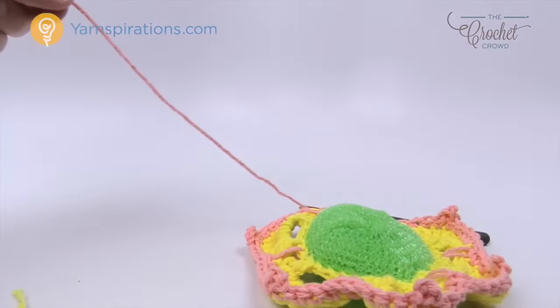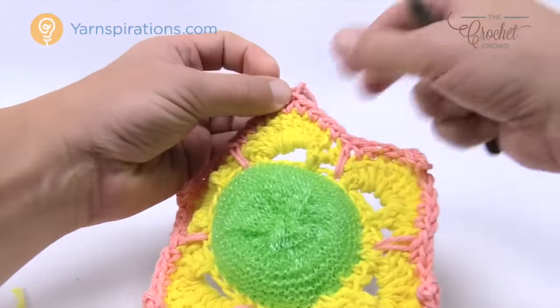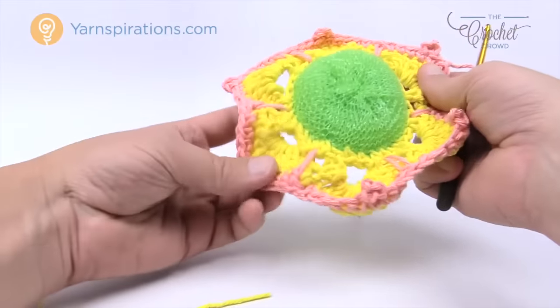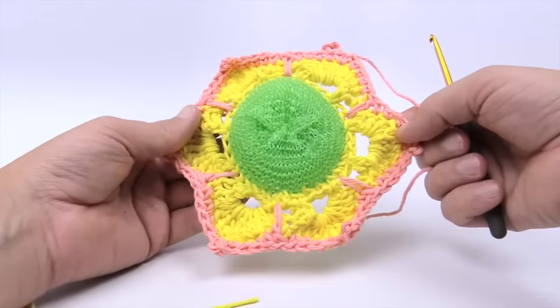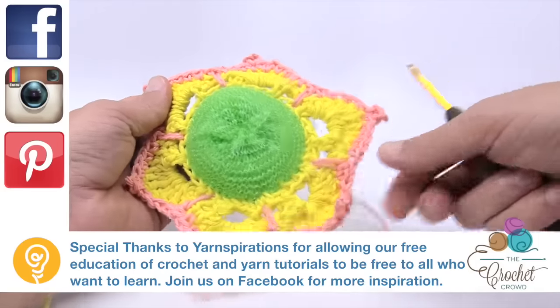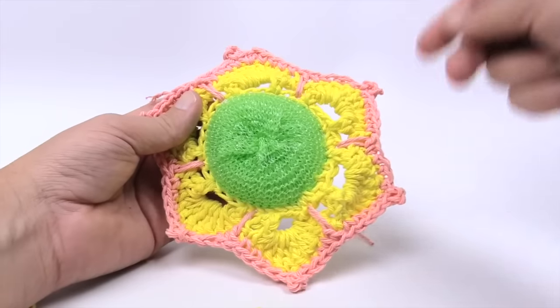Come all the way back around, slip stitch to the first single crochet, and use the weaving technique already shown to hide the ends. The posy is done — it's a really cool project. It's stable on both the front and back side, completely attached to the scrubby. Until next time, I'm Mikey on behalf of The Crochet Crowd and Yarnspirations.com. Don't forget to show us your photos on Yarnspirations or The Crochet Crowd Facebook. See you again soon!